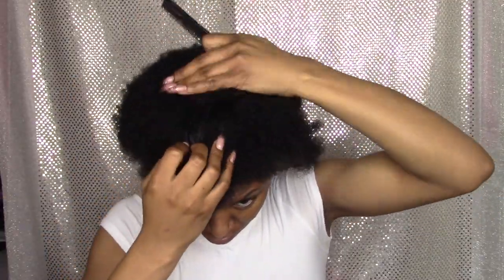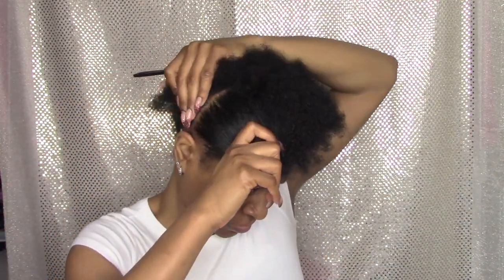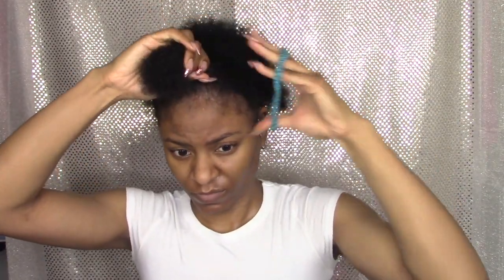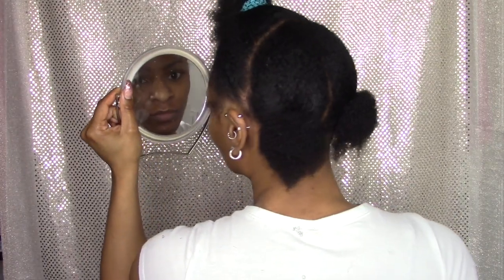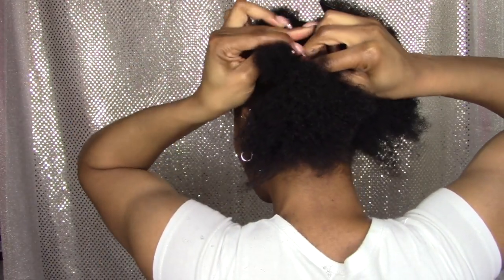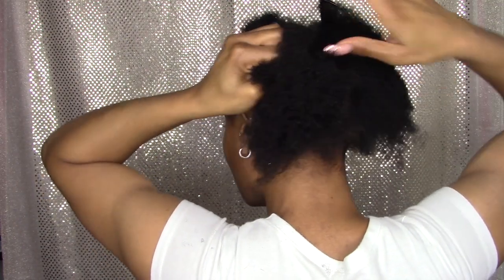I started by sectioning my hair from ear to ear. I tried to do two ponytails in the back but it didn't work out — I should have blown my hair out first. So I just ended up having two braids in the back.